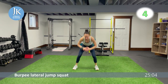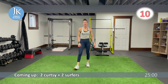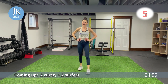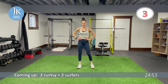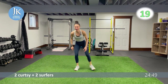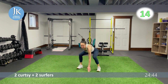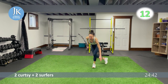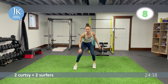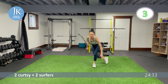Two curtsies, two surfers, followed by our donkeys and plank walks. Catch that breath — heart rates are up the entire workout. I'm not going to fool anybody — I'm sweating already, I'm breathing heavy, my body is getting torched in all the right spots.